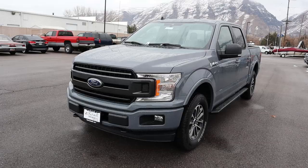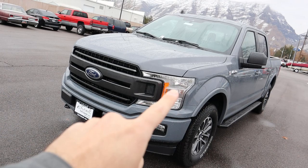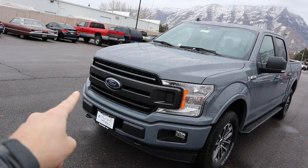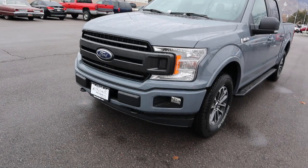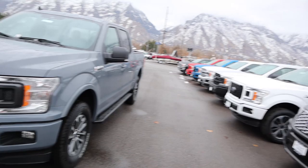Let's go over the front end. On the hood you can see these nice muscular bulges on top. You do have the regular halogen lights up front, and the grille has been darkened — it's pretty close to a magnetic color. You've got body-painted bumpers, fog lamps, and tow hooks down below. Compared to a regular XLT which has a bunch of chrome up front, everything here is body painted, so it looks a whole lot sportier.